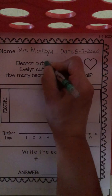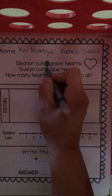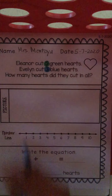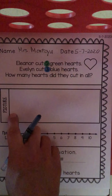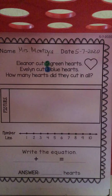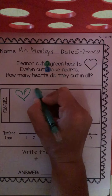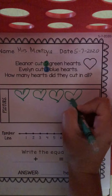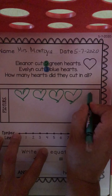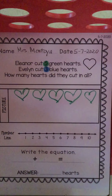All right, TK friends. Let me get my blue crayon and my green crayon. I'm going to color my five hearts for Ellie green, and the three hearts for Evelyn are blue. So I need to draw my picture. This box says picture, so let me draw Eleanor's five green hearts first. One, two, three, four, five.